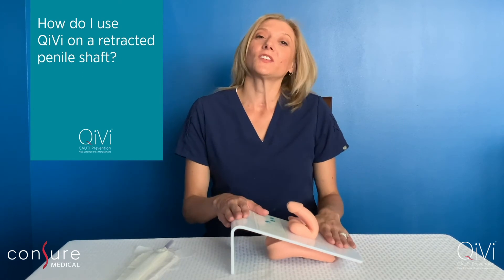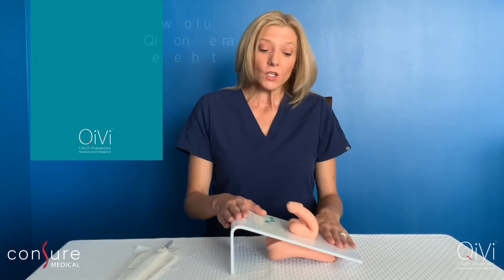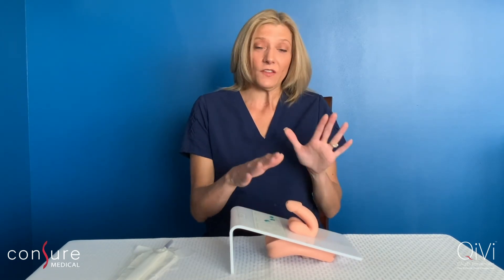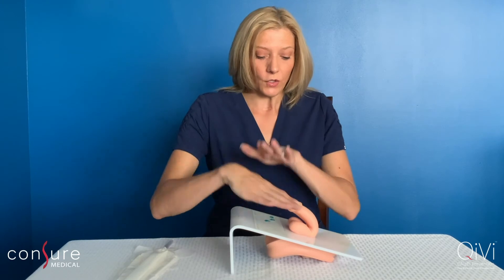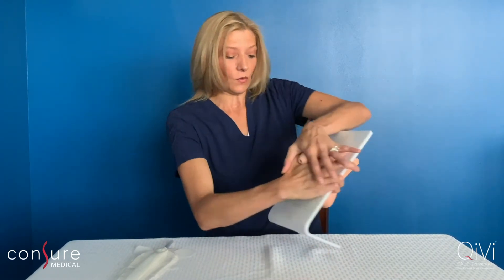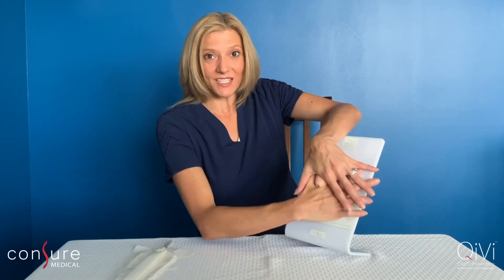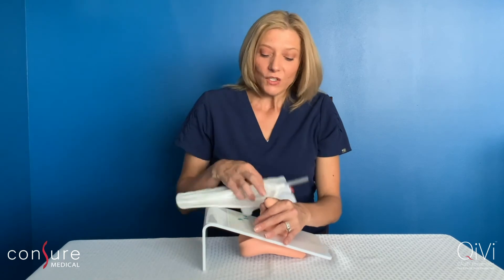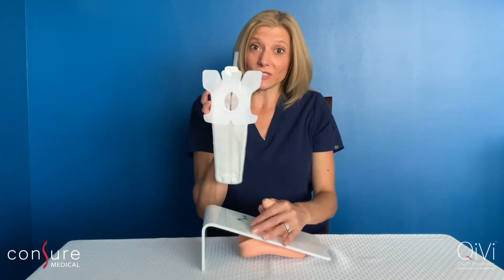I wanted to take a minute to show you how to use the Kiwi device on the retracted anatomy. Your goal on the inverted penis is not to find the shaft but just to find the urethral opening. You're going to do your best to find that urethral opening, and after digging in there, you're going to get something that looks very similar to this — and that's fine, that's all you need. You're going to take the device using the urethral opening as your dart and the device center as your bullseye.